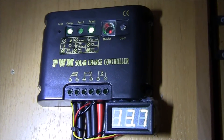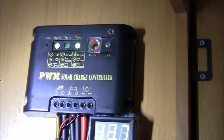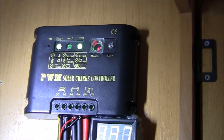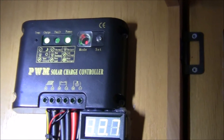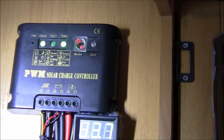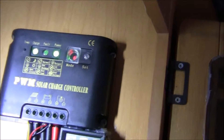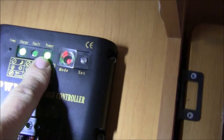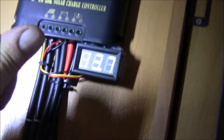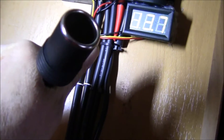Hi YouTubers, just thought I'd do a quick video on my control panel from my solar panel. We came back from France and had a bit of a problem with this one. It seems like it overheated, and what happened was this power unit, which controls and runs a separate USB charger — I can put this little device in it.